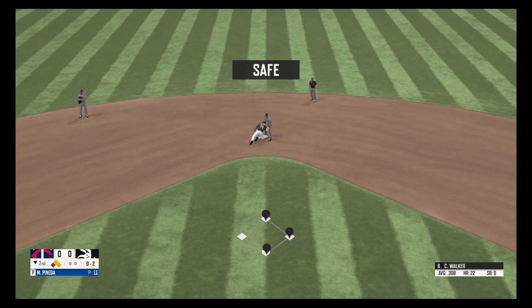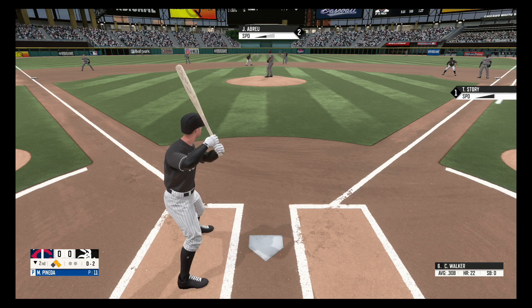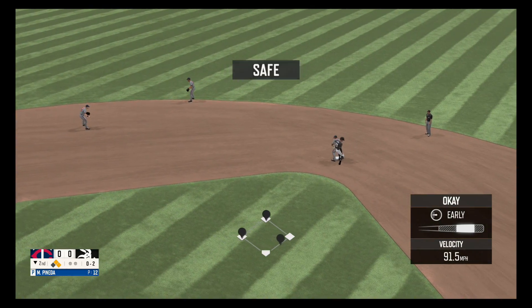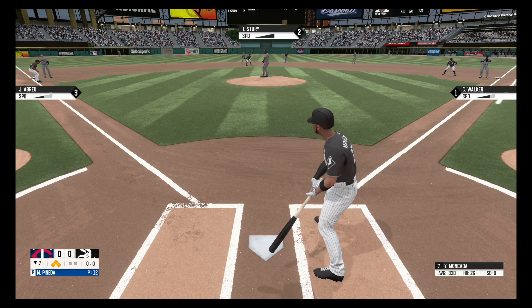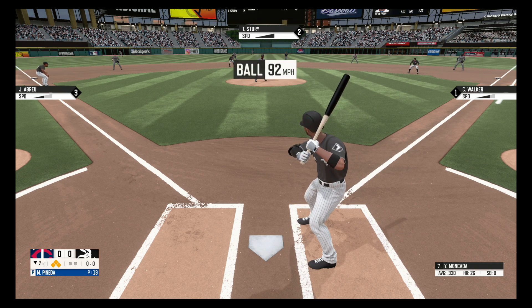Pickoff attempt at second and he gets back in time. Here's a grounder to the third baseman, great stop at third base, and he throws it to second. He beats out the throw to avoid the double play, throws over to first, and he beats out the throw. Fastball.